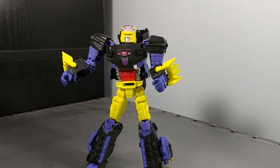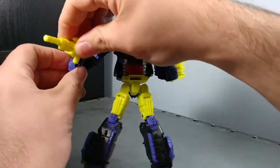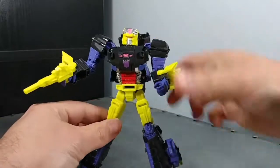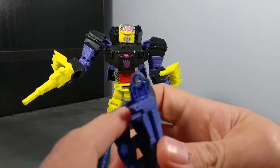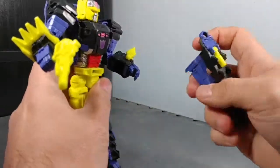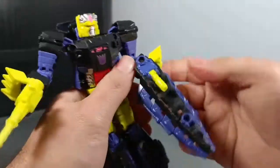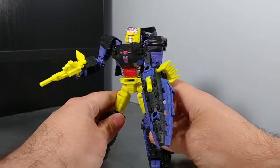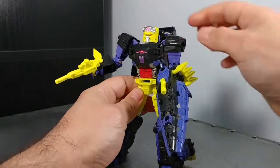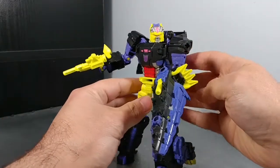Booyah — it's in! And there is Croc! If you want his weapon, just unpeg his gun from his tail where you stored it. Choose his right hand — I'm right-handed — and just peg it right in there. There you go, Croc, stand proud man, stand proud!